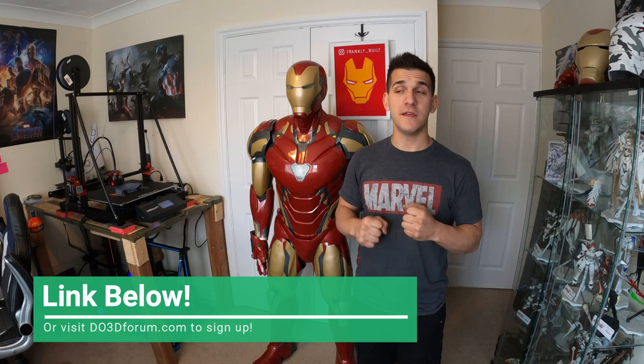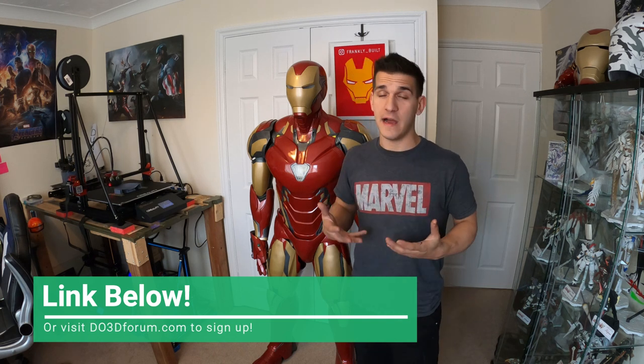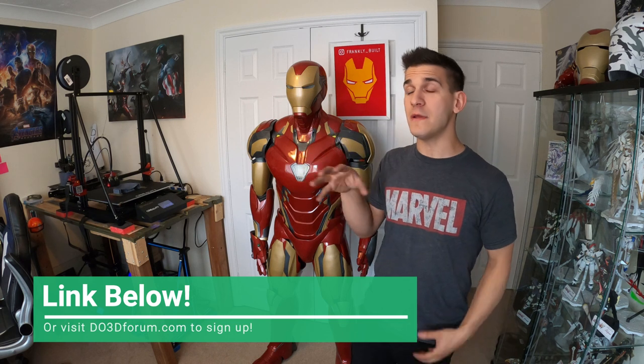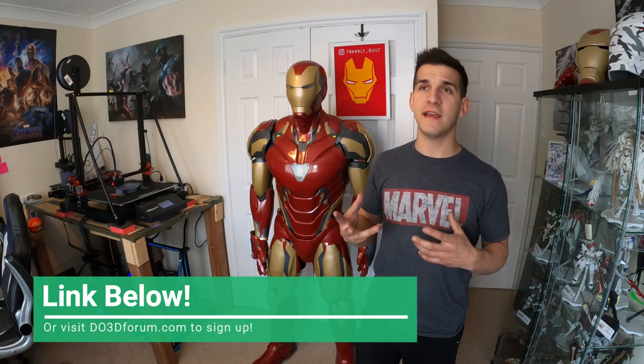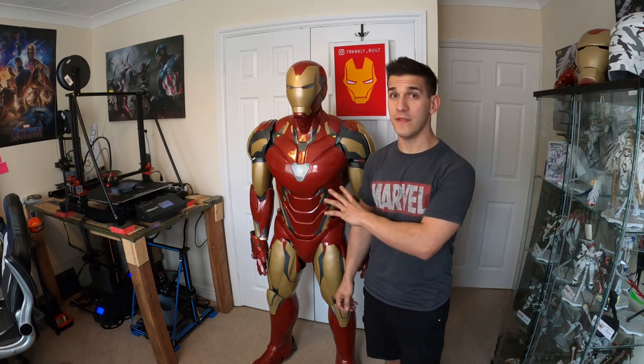Between that, wanting to make another suit, and loving the Mark 39, I decided it's time to pull the trigger on this build. They just released the files, I already got my hands on the upper body files, and we're going to be going over them, looking at them, and exploring some things that might actually help you guys slice, build, cut, and arrange everything you're going to need to do to make this project.